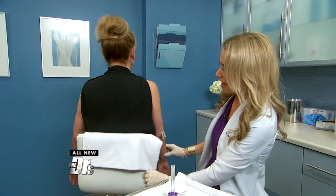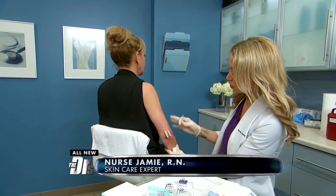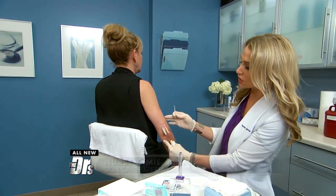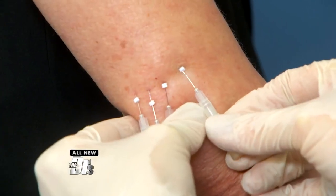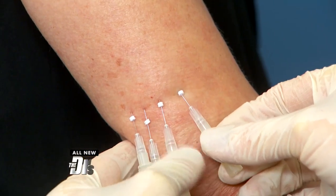Alright, absolutely. So we've already finished this elbow — it's a dramatic difference. Show us what you're doing and talk to us about the theory on how this threading works. So these are the sugar threads — polydioxanone — and they literally dissolve over six to eight months. Here I'm just gonna pop one more in. These are preloaded. I'll hold one up to the camera so you can see it.